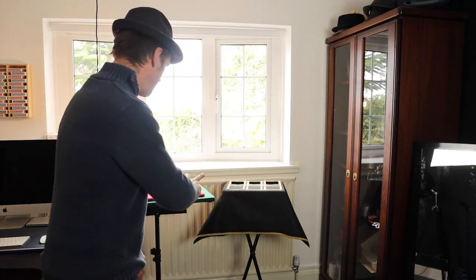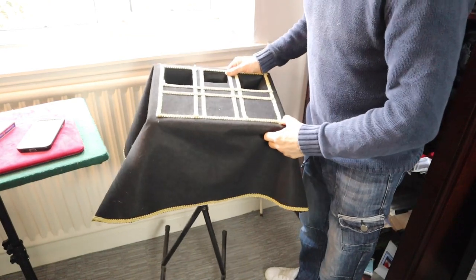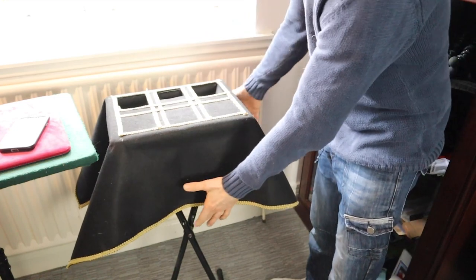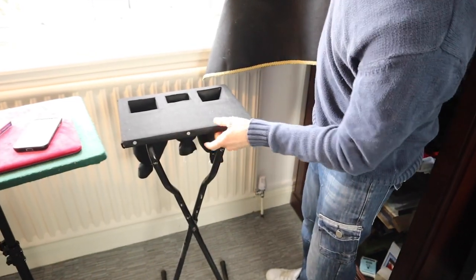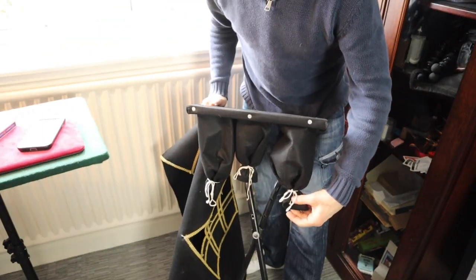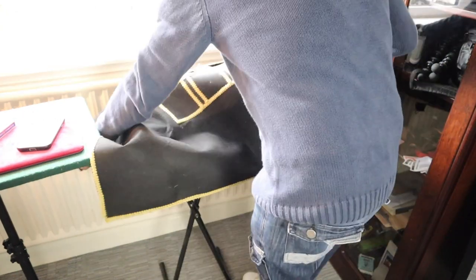Before we start, I just want to show you something quickly, because this table is actually designed from the Tarbell Course in Magic, which is a fantastic selection of books. It's actually made from a keyboard stand I had laying around, and then I've got a bit of material on top. There's a bit of MDF cut out and you have the little pockets. I've got bits of string on the bottom that you can adjust to any size you want. Cloth on top like so.